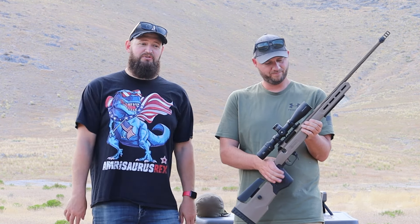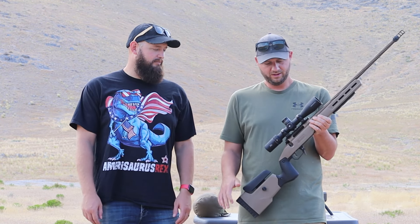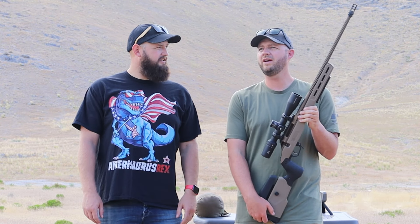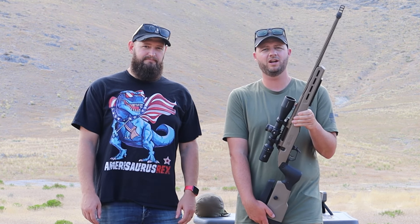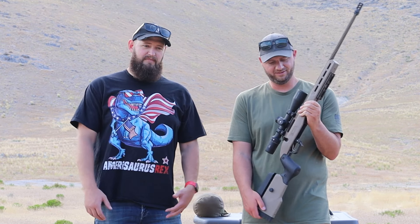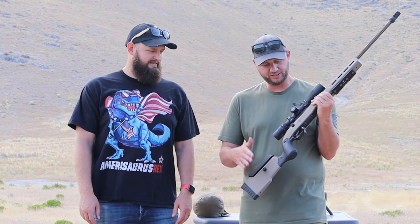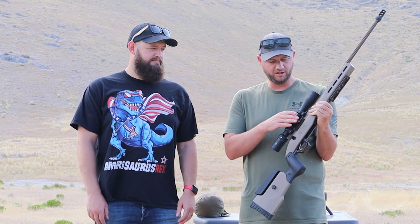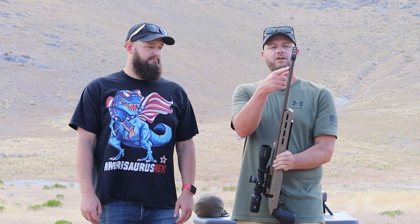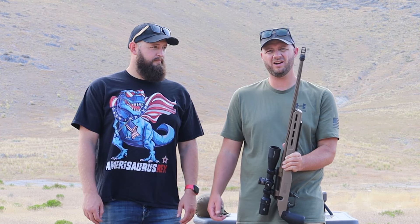Today we're going to shoot some groupings for you. We have five different types of ammo that we're going to try to figure out what goes best out of this gun. This is the MDT field stock. We have an Arkin EPL-4 that's 4-16x44, and there's a Silenco ASR muzzle brake on here that we'll be throwing an Omega 300 suppressor on.